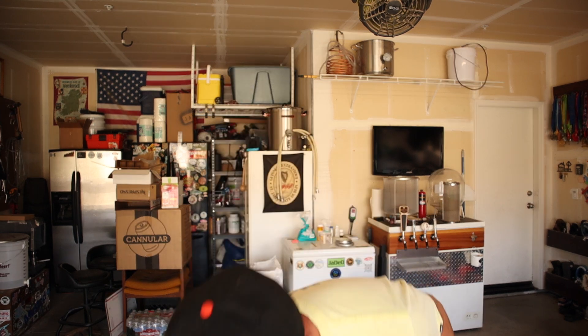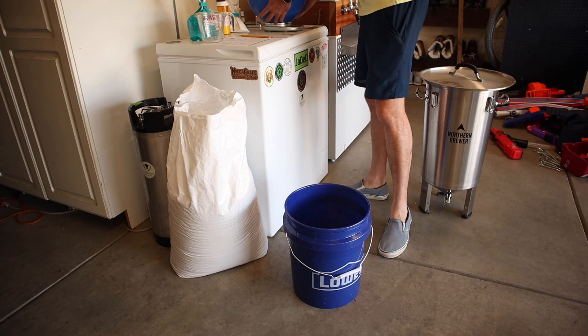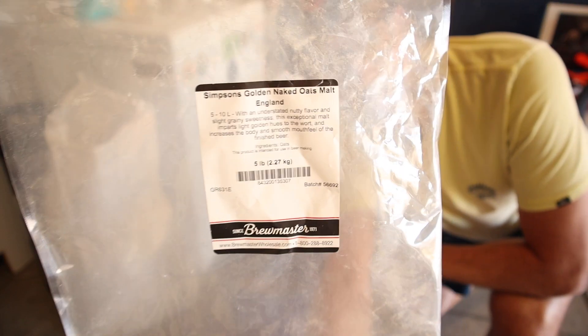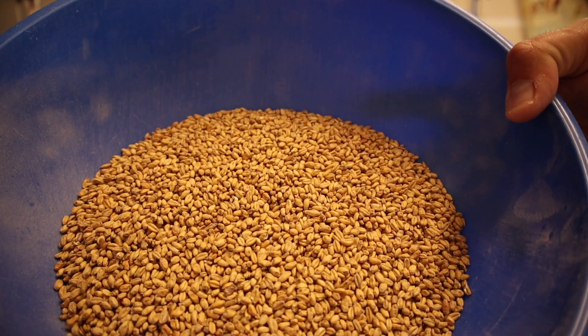Allow me to introduce the grain bill for this one. Six pounds of Odyssey Pilsner from Root Shoot Malting — thank you Northern Brewer for sending me some craft malts from Colorado. Five pounds of Mecca Grade's La Manta, which is a pale ale malt. Last time I made my New England IPA I think these really helped out a lot — these Golden Naked Oats, so I got two pounds of those going in. Two pounds of white wheat.